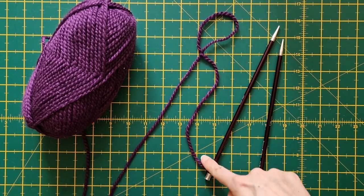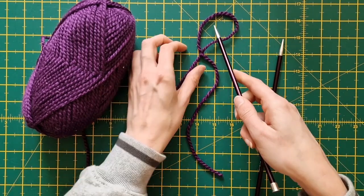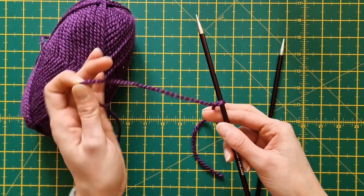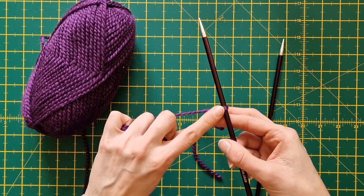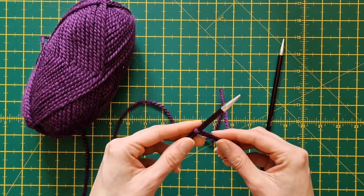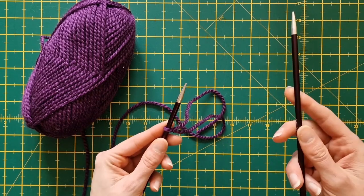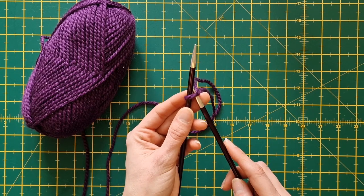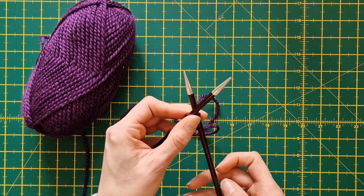You don't need such a big tail as I've created, but as I've done it on camera it's quite a large tail and we're just going to leave it. We're going to use that working yarn and just pull that stitch nice and tightly on that needle. We're going to put this needle now into our left hand. Using the right needle we're going to push it through that stitch that we've just created on that needle underneath.